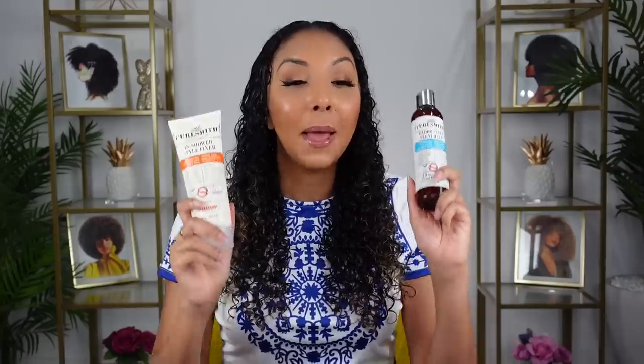If you like a good hold but you don't want it to be too hard or crunchy, or you don't live in a humid area, go with the Hydro Style Flexi Jelly. These two gels give me amazing results every time, but after looking at the poll it was a very close race — the Hydro Style Flexi Jelly won for this video. The majority also voted for me to use a leave-in conditioner, so I'll be using the Weightless Air Dry Cream Leave-In. Let's get started.